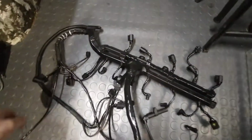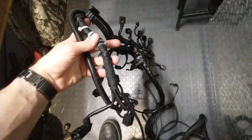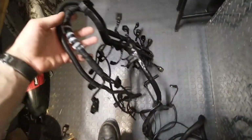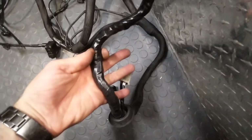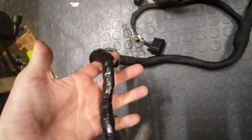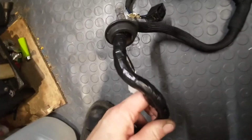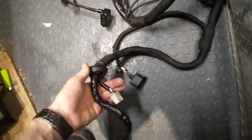So there you go. That's how to make your Sprinter van a whole lot more reliable. This is where it goes over the fan, so obviously I ran out of tape. This is an area where they didn't really tape up at all from the factory, so that can get scraped up by your feet or a rushed mechanic pulling it through.